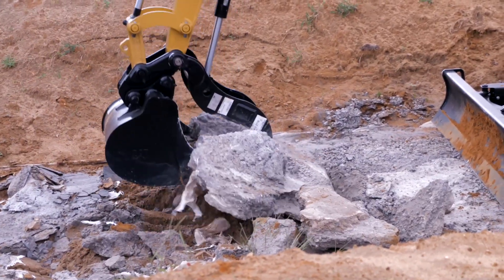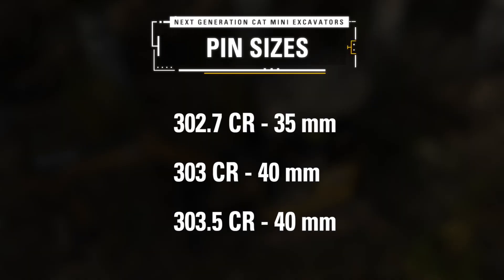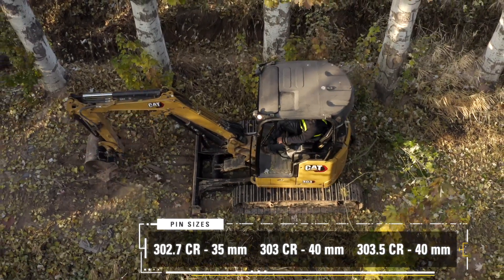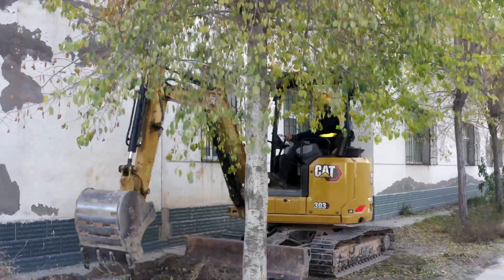Now with this three-ton range of machines, we can't forget about the all-important attachments. They make all mini hydraulic excavators very versatile. Just to be clear, we're not using the same pin size across the whole range. The 302.7 will continue to use the 35 mm pin used on the 302.7 today. The 303 and 303.5 will continue to use the 40 mm pin size used on the three-ton and three-and-a-half-ton machines today. So if you already have those tools — thumbs, buckets, and couplers — they will fit on these machines going forward. There's also a whole range of other tools coming out, like rippers and compactors — look in the work tool attachment section for more information.